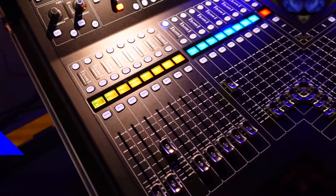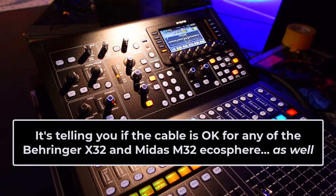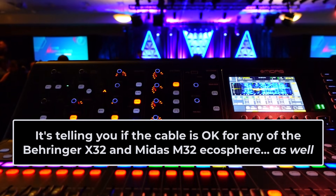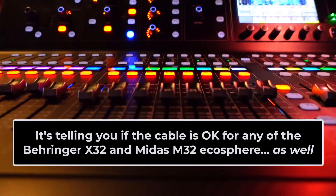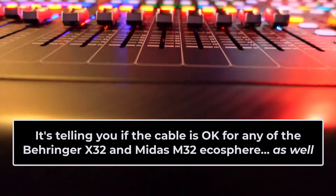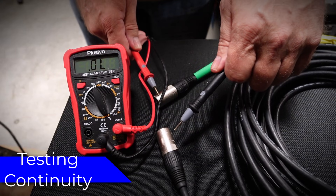This is not just going to tell you if the cable is okay for the Wing — it's telling you if it's good for any of the Behringer X32 or Midas M32 ecosystem. Of course, as part of your basic testing you should still confirm shell-to-shell continuity on your EtherCons with a multimeter.